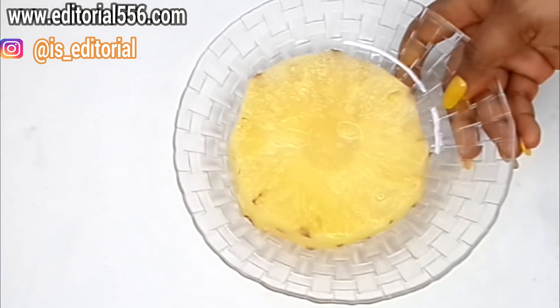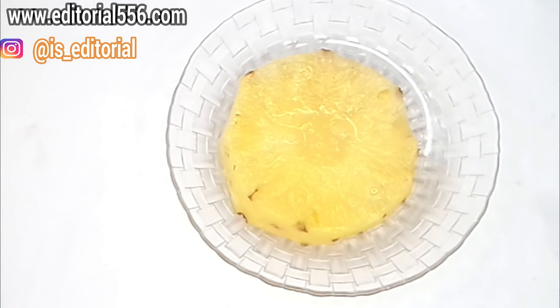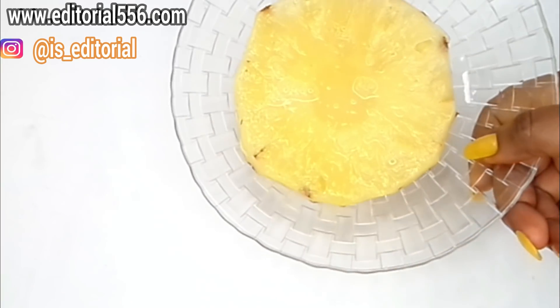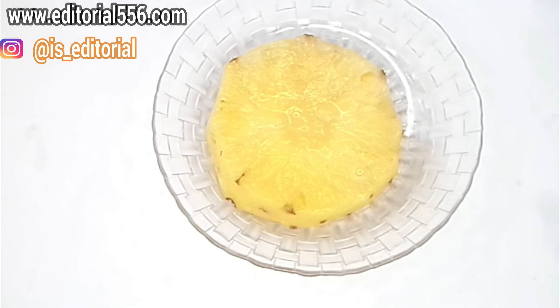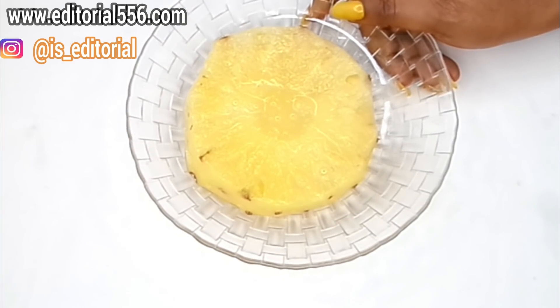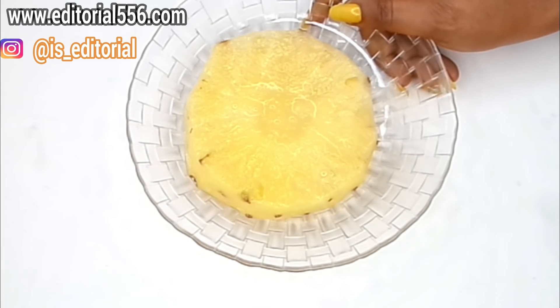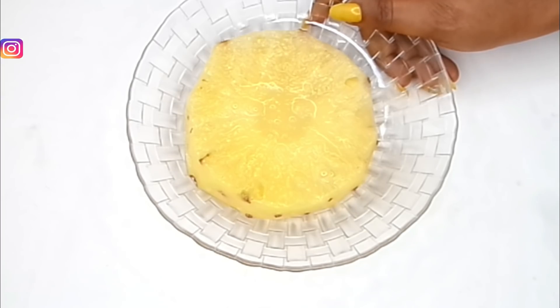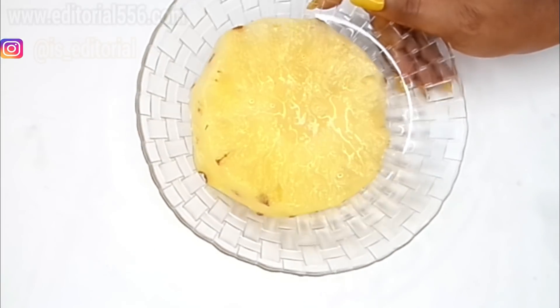For a tighter and firmer boost, we're going to be making use of pineapple. Pineapple is great for the skin and as well as the body. It helps to strengthen the muscles in the body and also helps to flush out toxins. It leaves the skin firmer and it's also a great remedy in tightening up the boobs both internally and externally.